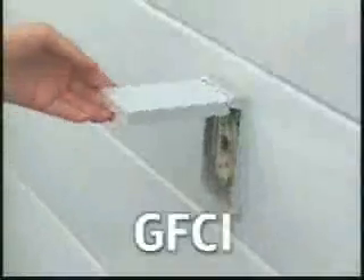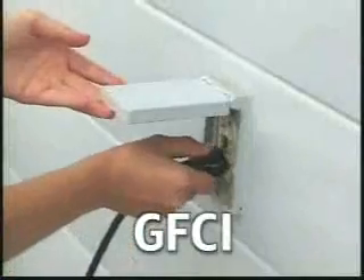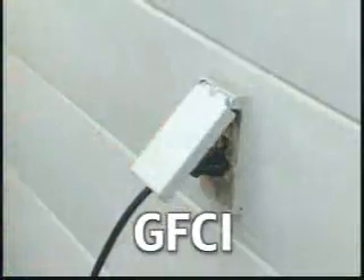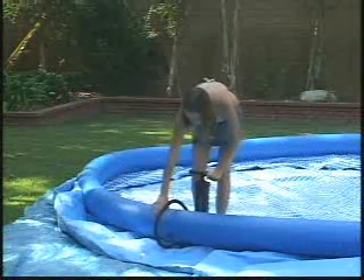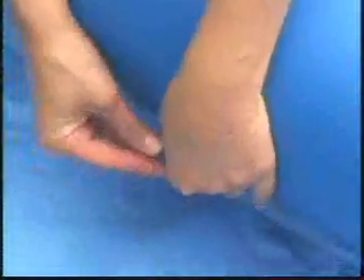Double check to be sure that a GFCI-type electrical outlet is within reach of the power cord. Inflate the top ring with an air pump. The pump being used is the Intex Double Quick Pump, which inflates with the up and down strokes. Once the top ring is firm, close the air valve securely.